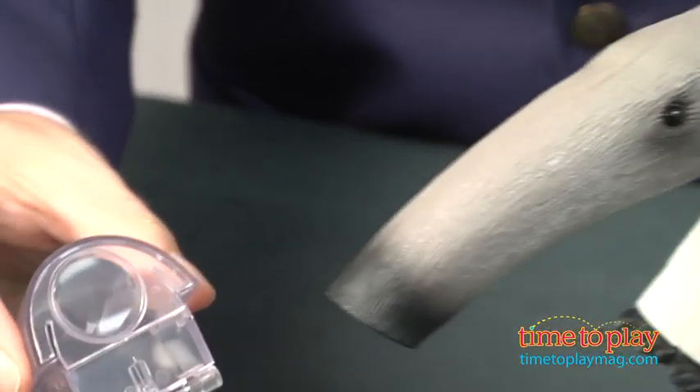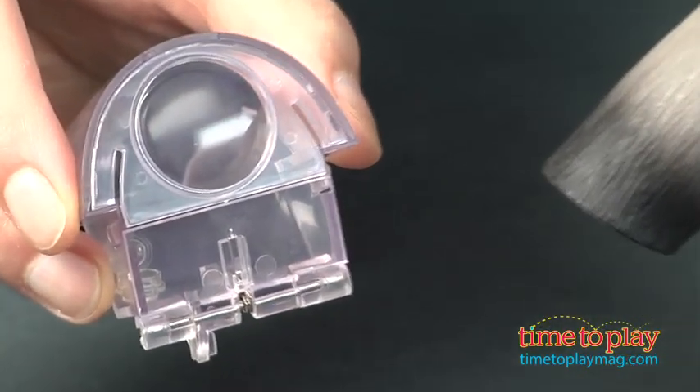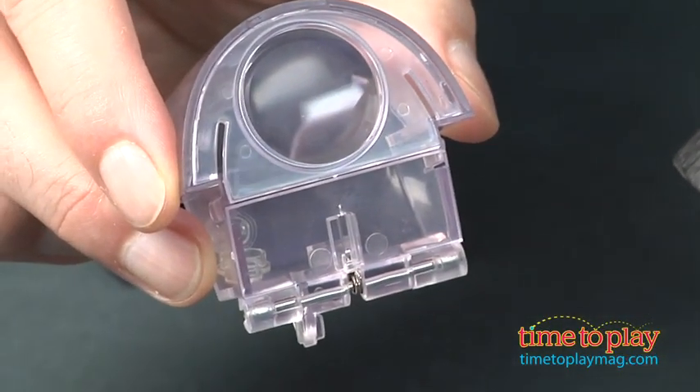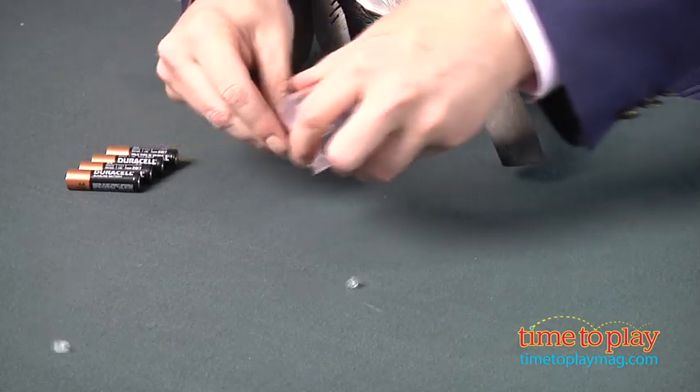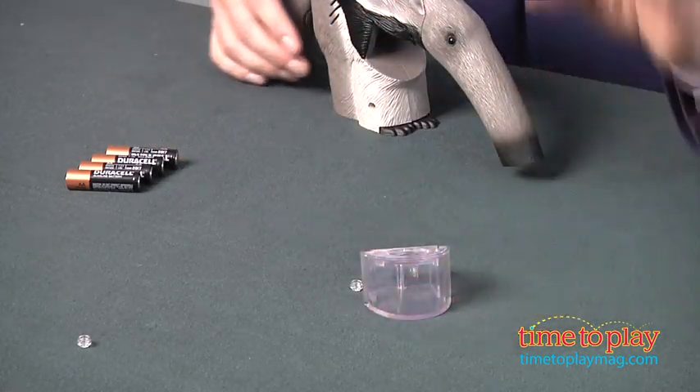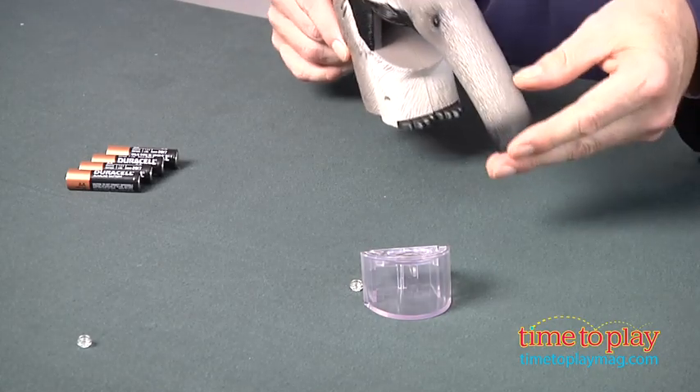You can take it out, and it's got an integrated magnifying glass so you can have a nice close-up look at the bugs. When you're done, simply flip it open, dump them out, and the bugs are free to go away. It doesn't hurt them — it's a very gentle vacuum.